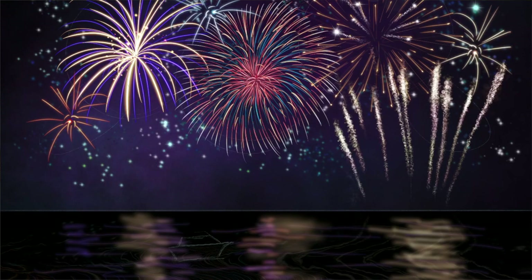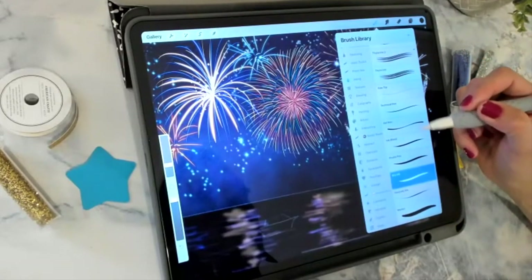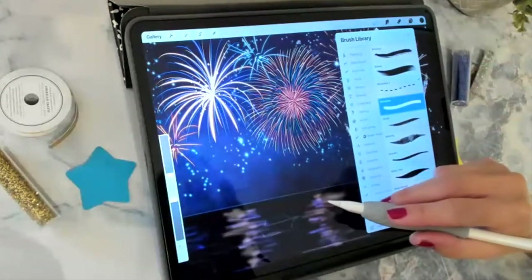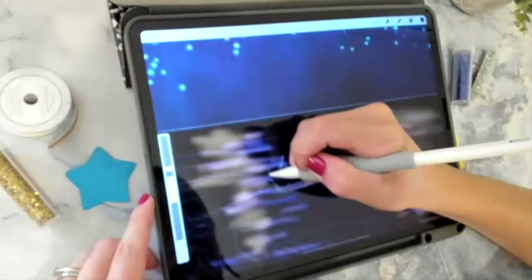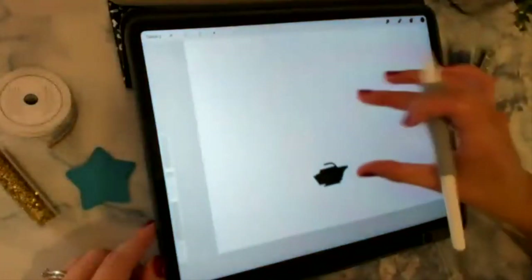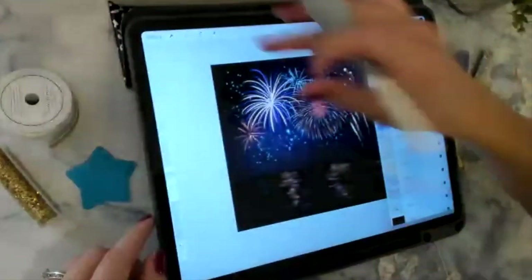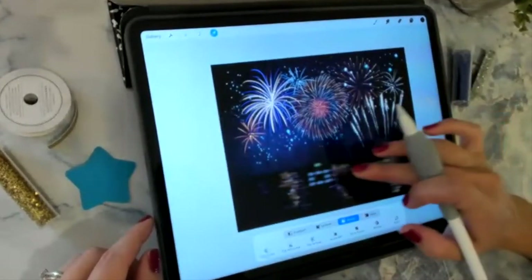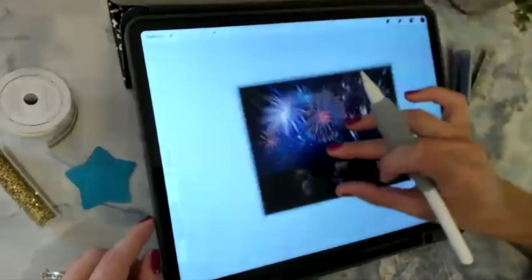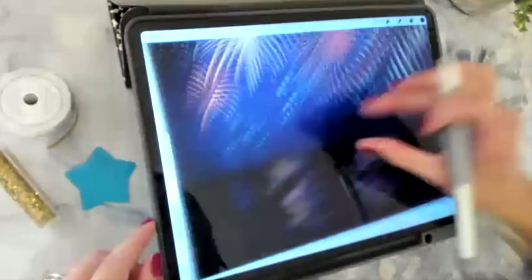I'll turn my sketch layer back on so I can see where the boat goes. It's going to be completely black because it's a silhouette. I'll use the Monoline brush from the Calligraphy section, set really small, and ink in a silhouette of a boat shape. That boat goes on the very top layer — it's hard to see because it's not over a reflection, so I'll scoot it over a little and make it smaller, positioning it over one of the reflections so it's more obvious.